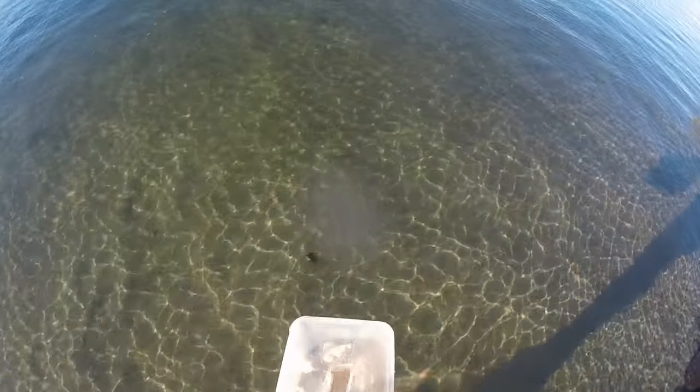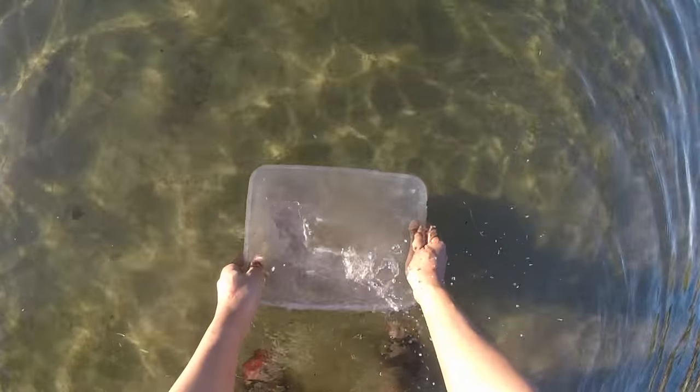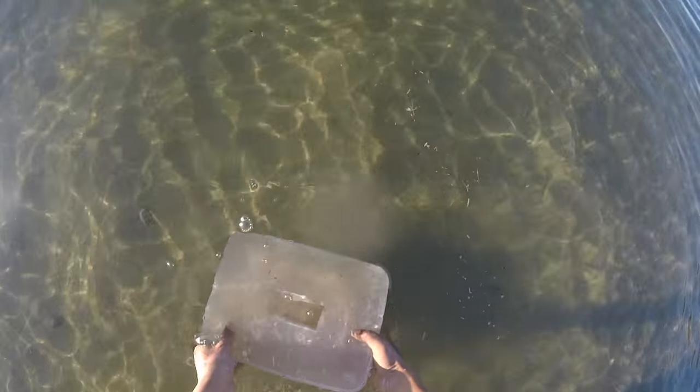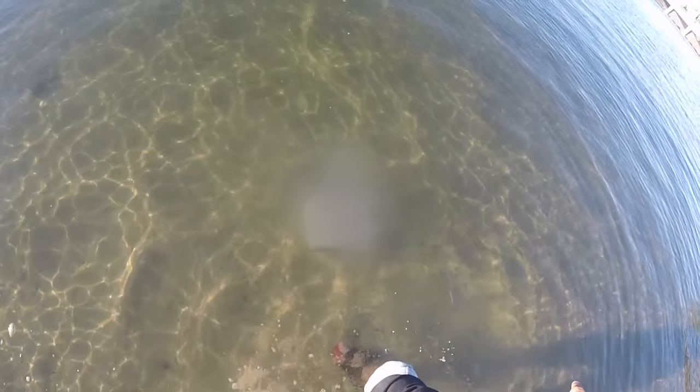Place it in the water. Make sure it's not lifting. Look at that — it's already attracted so many small mullets! All right, that's it, it's ready.